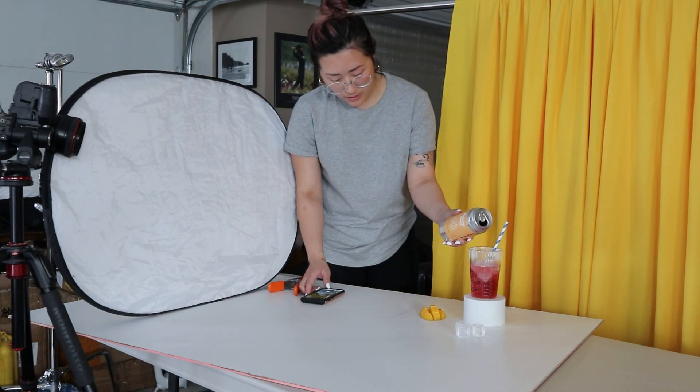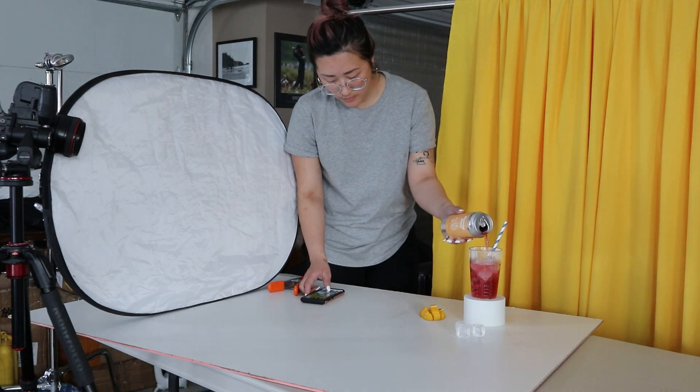I had a reflector on the opposite side to bounce light onto the scene, which also helped with the reflectiveness of the can — without the reflector it was reflecting what was in front of it and made the can look kind of dull, but with the reflector the white was able to give the can a bit more of a highlight. And here's how the shot turned out.